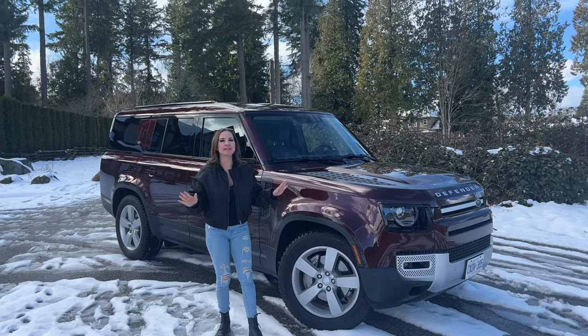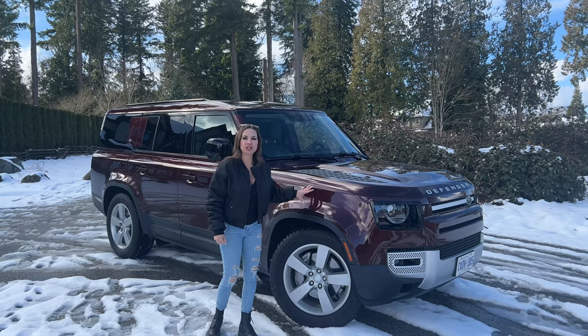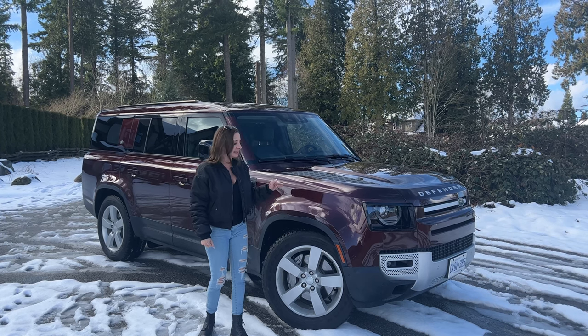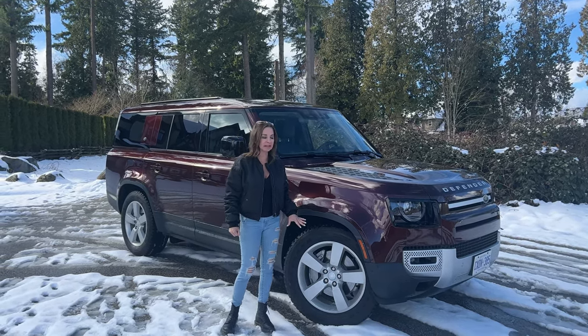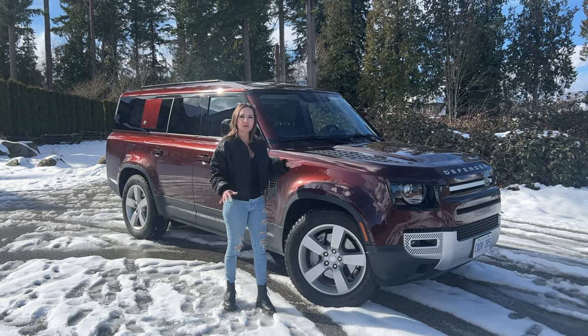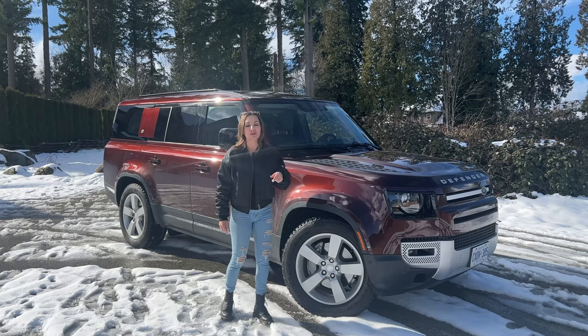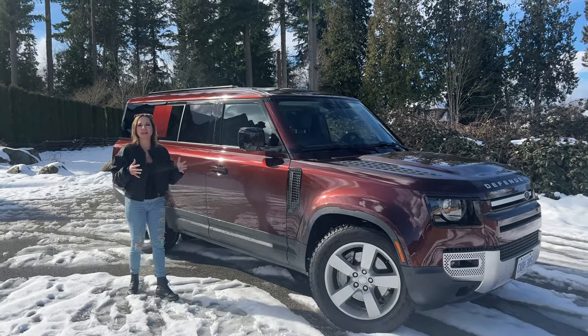This is the largest Defender, with a full-size third row, and this is the gorgeous Sedona Red. It does have the off-road package, so these are off-road tires. Right now the air suspension is set at comfort mode, but it does lift even higher. I'll be sure to show you that. So let's come have a look at this gorgeous, unique body style.